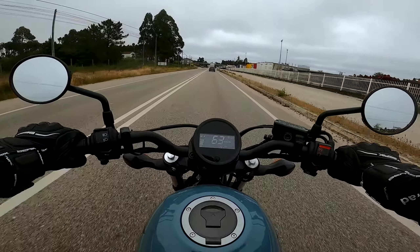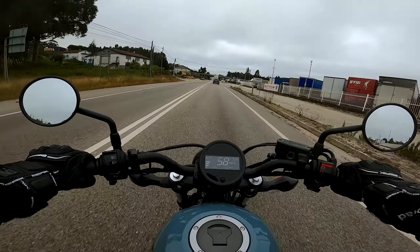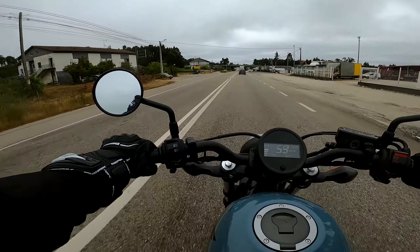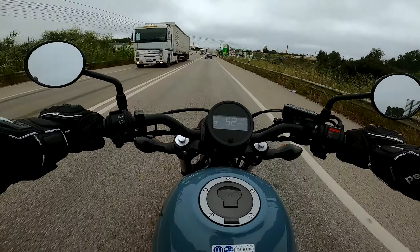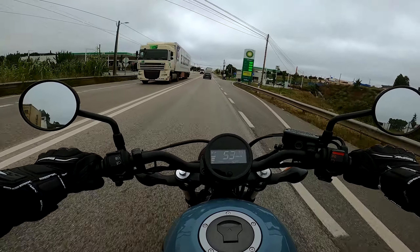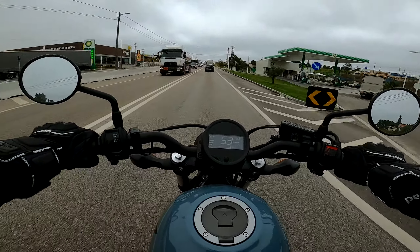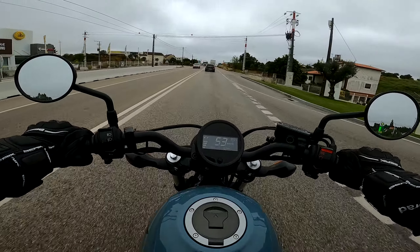E agora, meus amigos, são 10 da manhã. Vou tomar o meu segundo pequeno almoço — parei numa pastelaria porque estou com fome e preciso de beber um café com urgência. Este estilo de moto é uma boa moto citadina, porque é super ágil, super fácil de manobrar, mesmo a andar no trânsito no meio da cidade — é isto que ela quer, e foi para isto que ela foi feita.